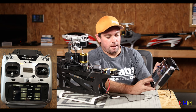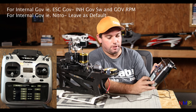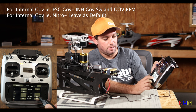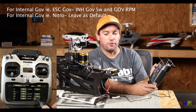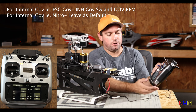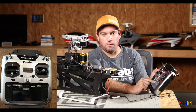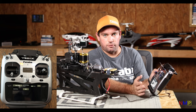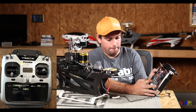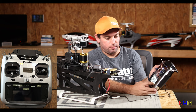Your governor RPM is preset and your switch is preset. However, if you're flying electric, you will go to that channel — all the channels available are going to show up — and hit Inhibit. If you are using the internal governor or a nitro helicopter, just leave those at default. Elevator two port: if you have a switch glow, a U-glow, or any product you're going to plug in, you can use that Elevator 2 port to operate it. It's inhibited on this helicopter, but choose whatever channel you'd like to use.